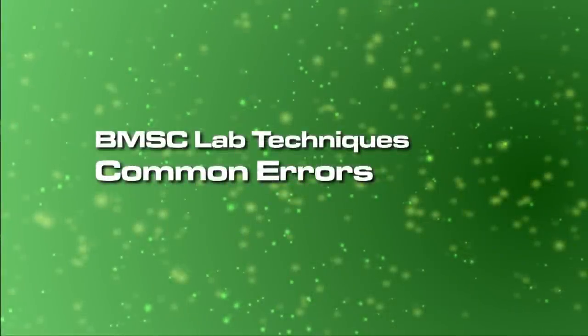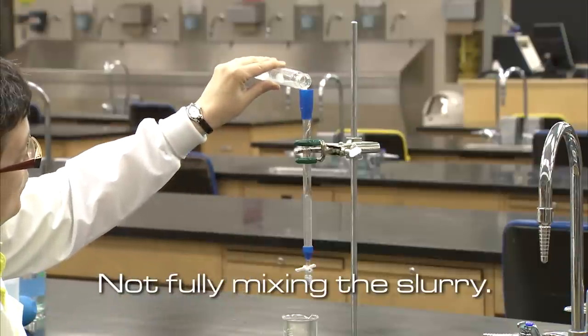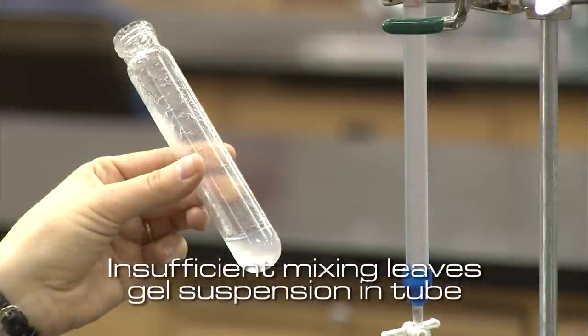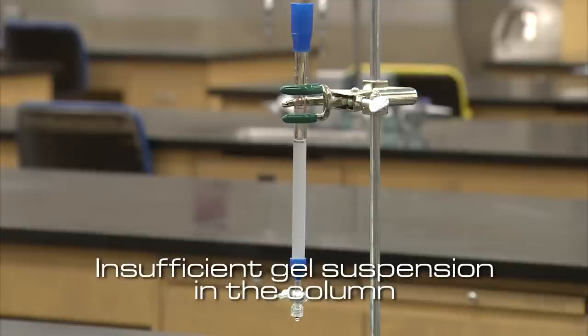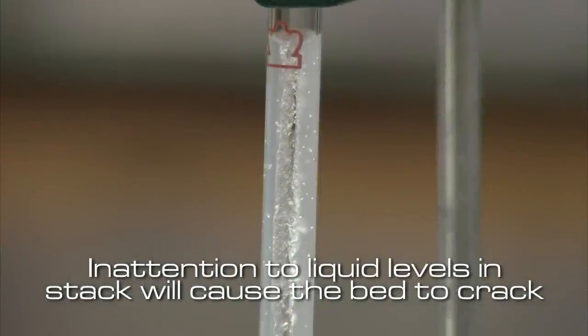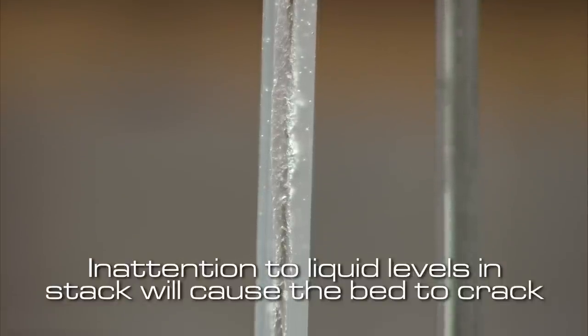Some common mistakes we have observed are: not mixing the gel beads completely, which leads to some remaining in the bottle and results in a short column that will not separate proteins properly; pouring buffer directly into the column, which will lift and mix the gel beads; and failing to maintain the buffer level, which can result in the column drying out and cracking.